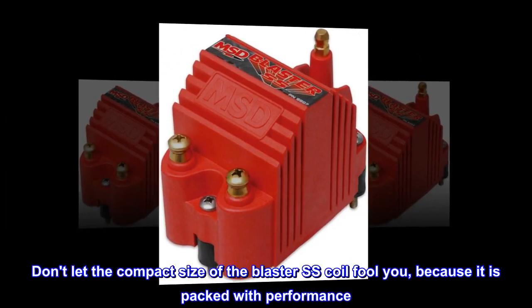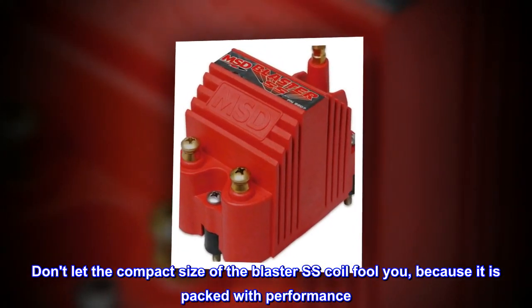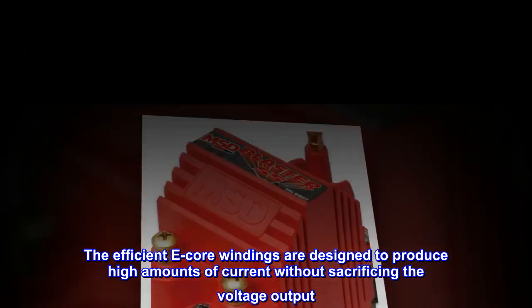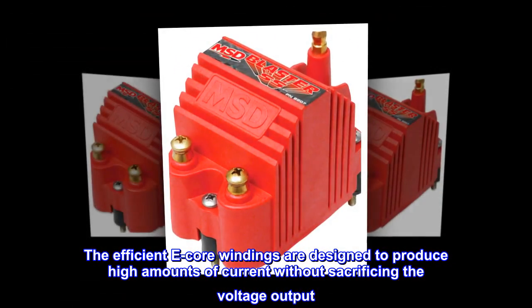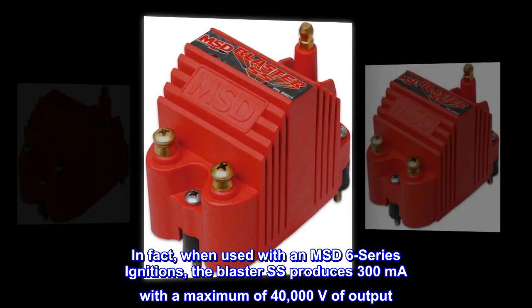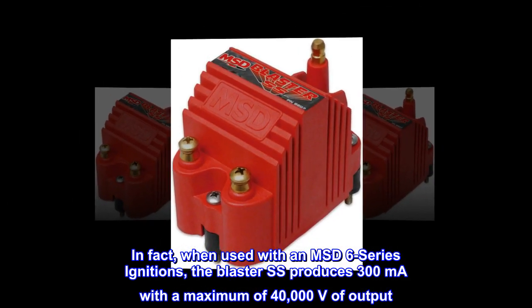Don't let the compact size of the Blaster SS coil fool you, because it is packed with performance. The efficient E-core windings are designed to produce high amounts of current without sacrificing the voltage output. When used with an MSD6 series ignition, the Blaster SS produces 300 mA with a maximum of 40,000 V of output.